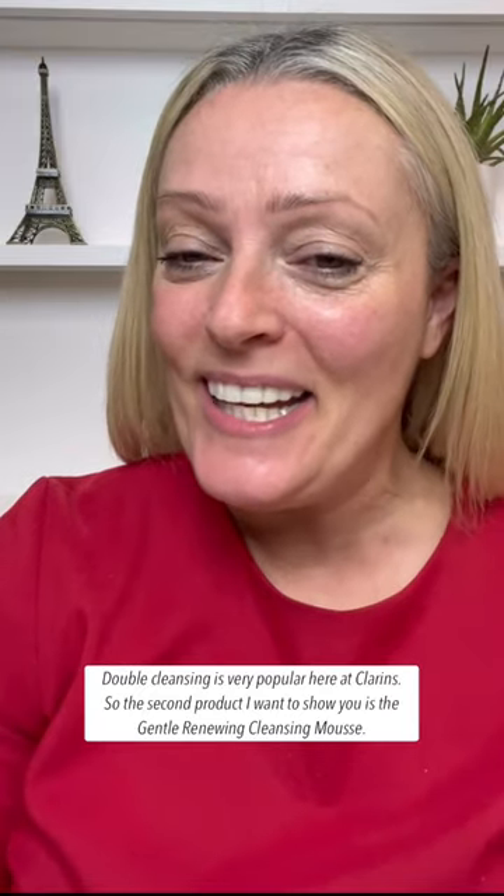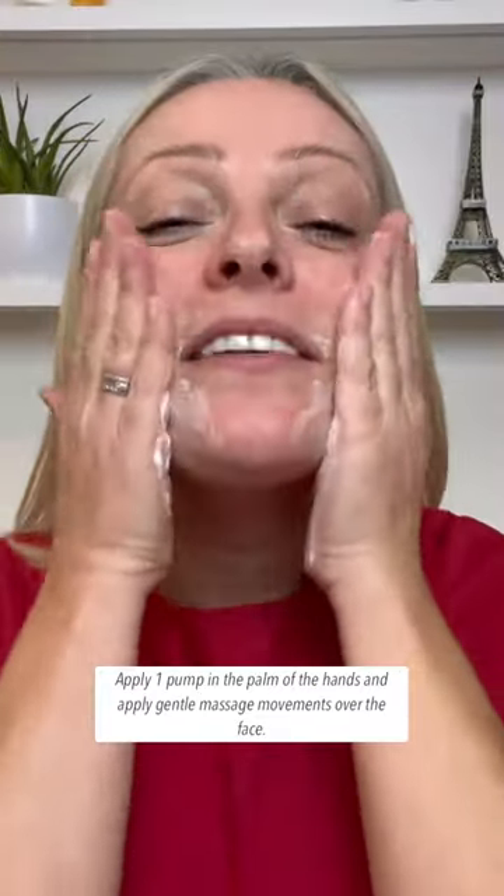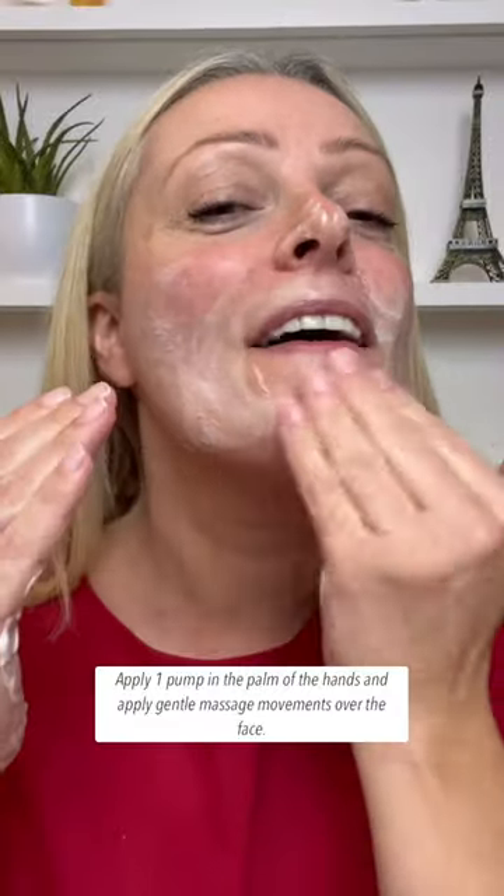The next part of my daily cleansing routine is the Gentle Renewing Mousse. You use one pump in the palm of your hand, then use gentle massaging movements all over your face.